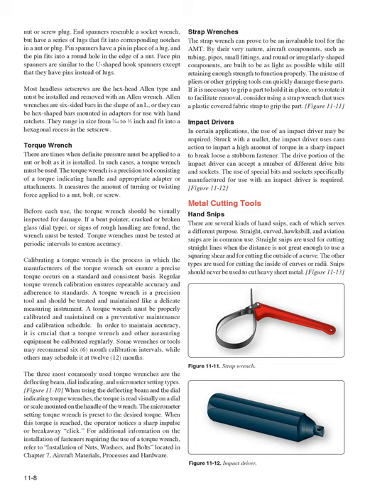Torque wrenches must be tested at periodic intervals to ensure accuracy. Calibrating a torque wrench ensures a precise torque on a standard and consistent basis. Regular calibration ensures repeatable accuracy and adherence to standards. A torque wrench must be properly calibrated and maintained on a preventative maintenance schedule — some wrenches recommend 6-month calibration intervals, while others schedule it at 12 months. The three most commonly used torque wrenches are the deflecting beam, dial indicating, and micrometer setting types.